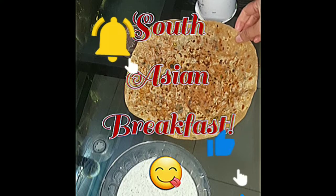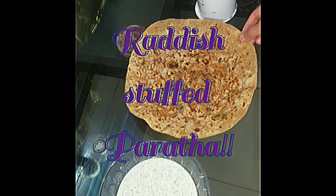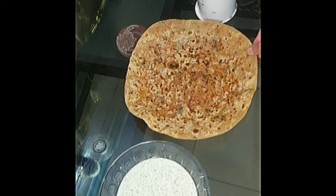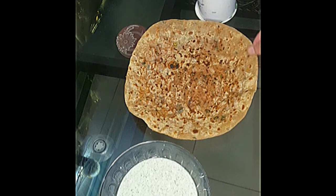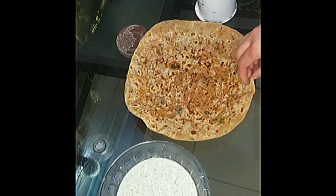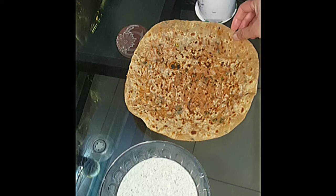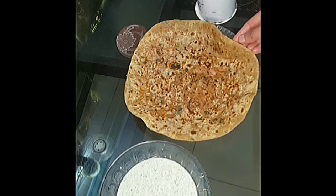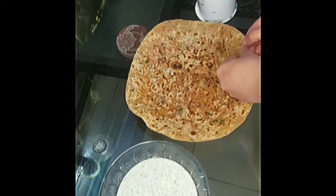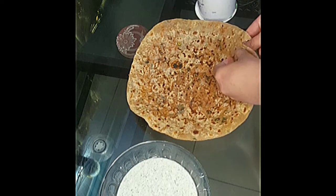Hey, my beautiful viewers! I'm going to have my breakfast — let's have this whole delicious breakfast in the cold weather of January. I'm having paratha here, this is mooli paratha, or radish-stuffed bread. I'll just break it open and show you from inside how it looks.